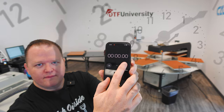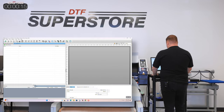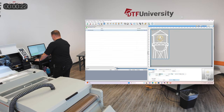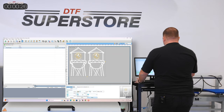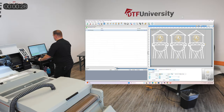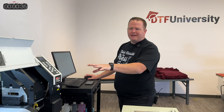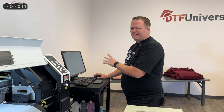I have the customer-provided graphic here on this thumb drive. Let's start the clock. Starting off, we're going to open up CadLink and pull our file in — Findlay Farms. You'll be tempted to do a whole bunch of copies, like 100 of them, but it's best for the gang sheets if you only do 10 to 20 per gang sheet. That way, if something goes wrong in the printing process, you can stop and restart without losing track of your numbers. So we're going to do 10 to 15 on this sheet.